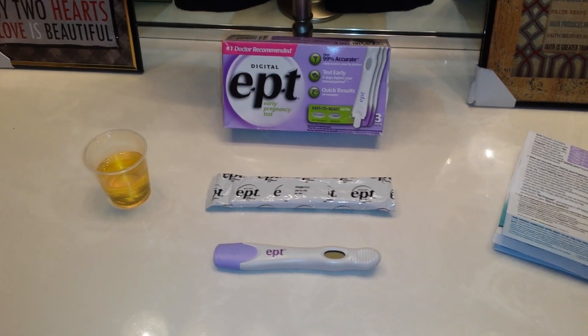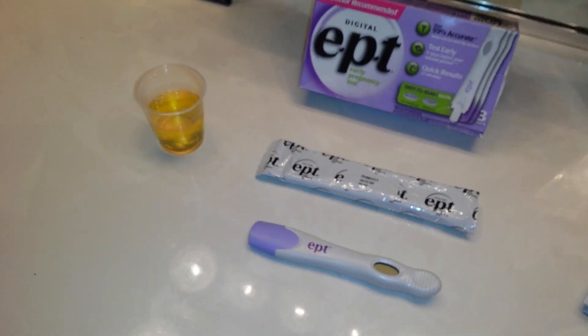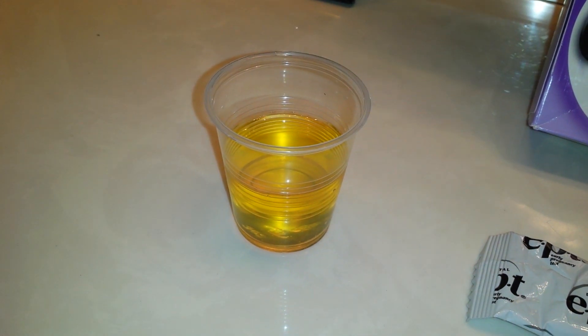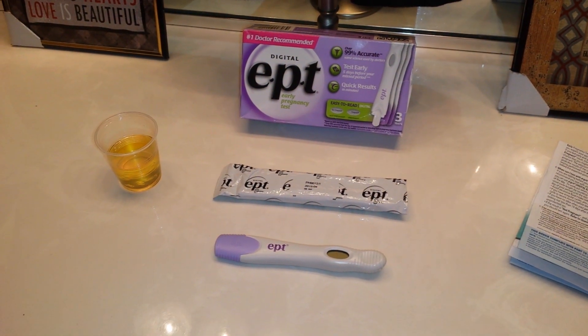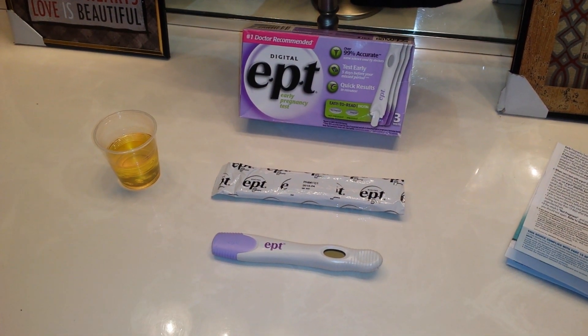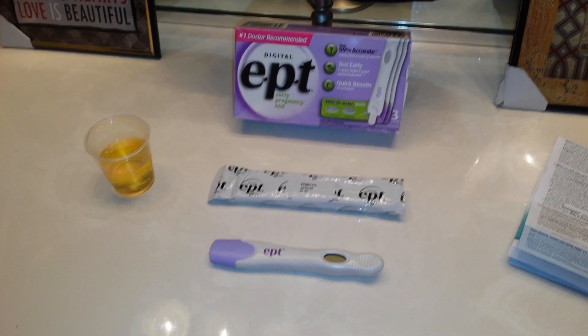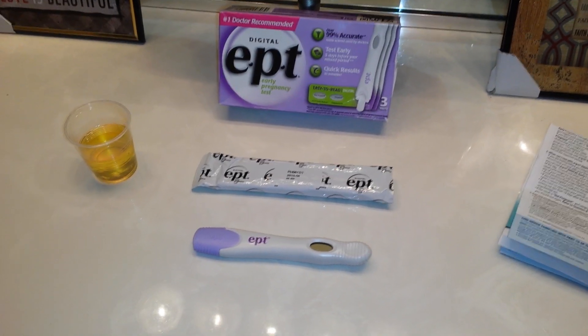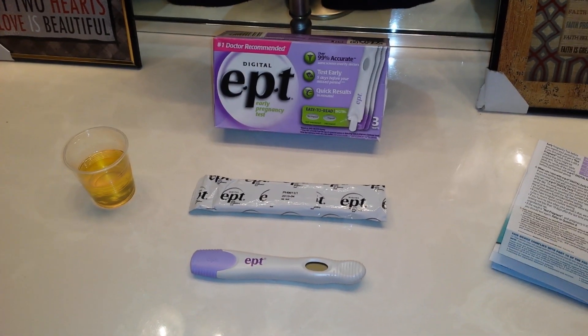I highly advise collecting a sample in a cup rather than using a midstream test directly in your urine stream. As you can see here, a concentrated sample would look kind of like apple cider — a dark yellow. If it looks really clear, I would dump it, save it, do another hold, and try again later.